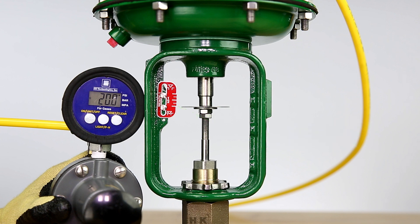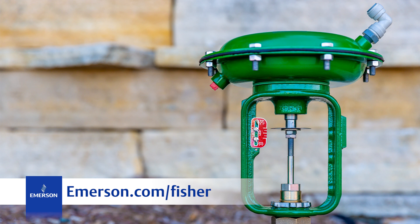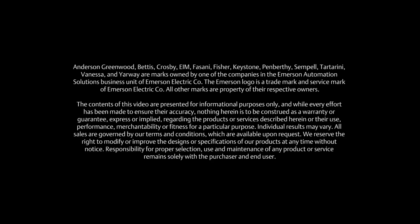The bench range and travel have now been properly set for this assembly. For more information, visit emerson.com/fisher or contact your local Emerson sales representative.